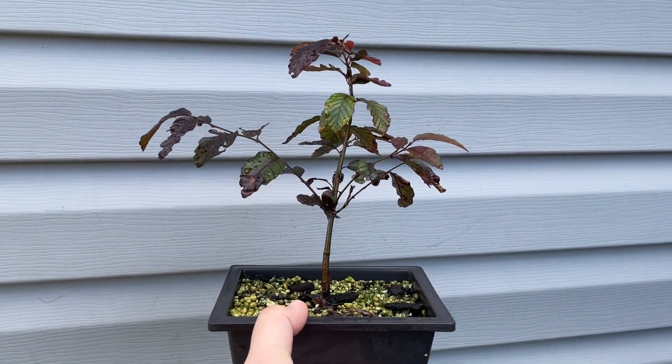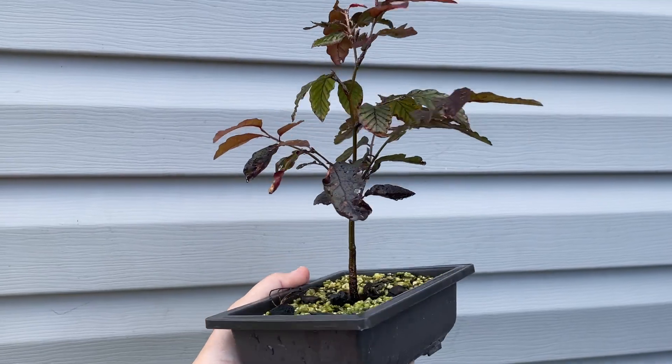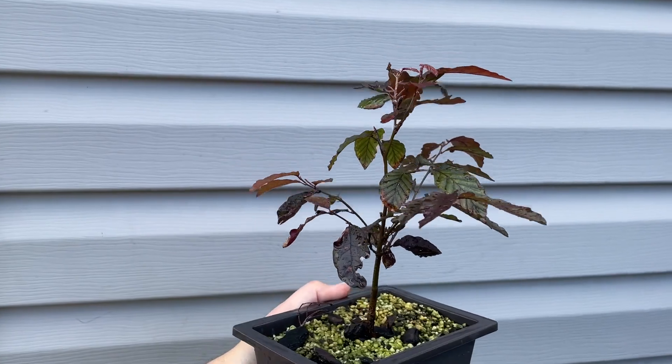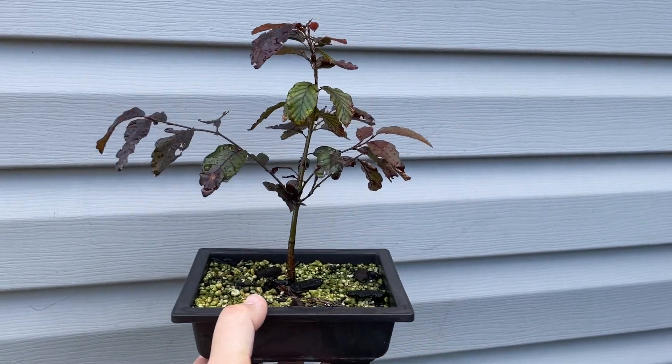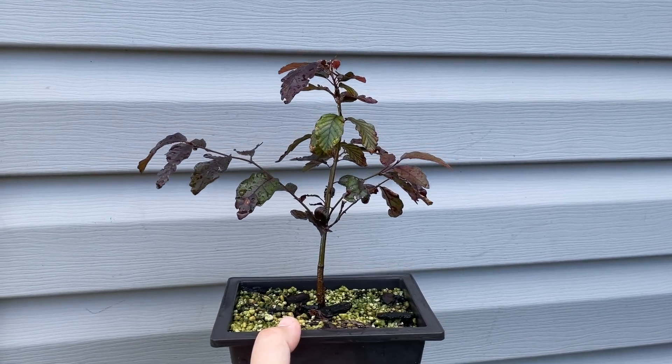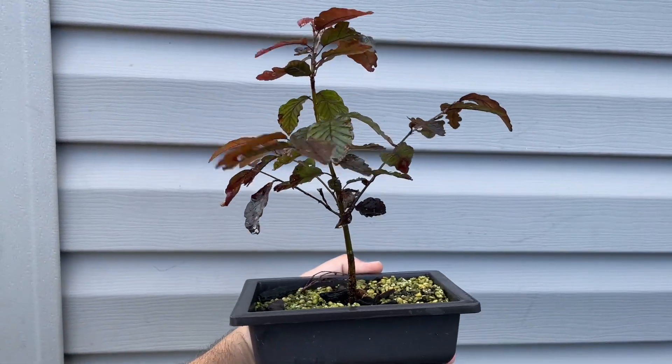The beech tree — or the copper beech, not 100% sure — looking pretty good. Might need to up-pot this one next year, I feel like it's a little small. My other beech tree I'm pretty sure is dead, which is kind of sad.